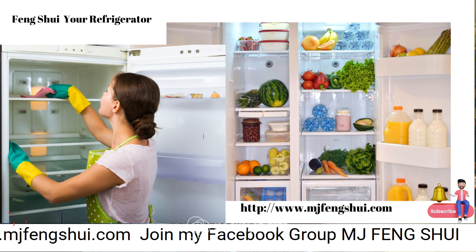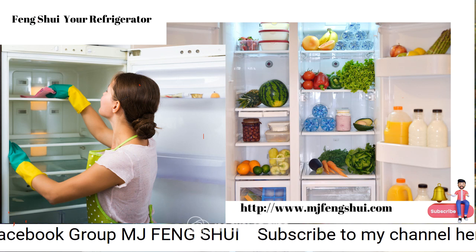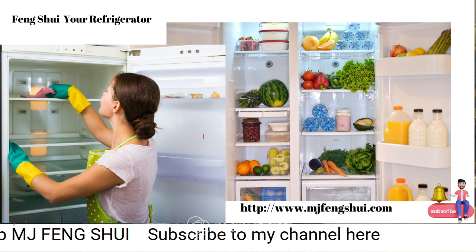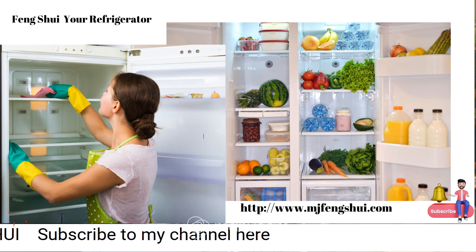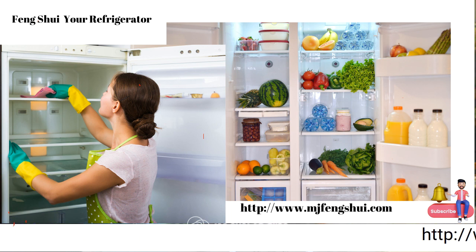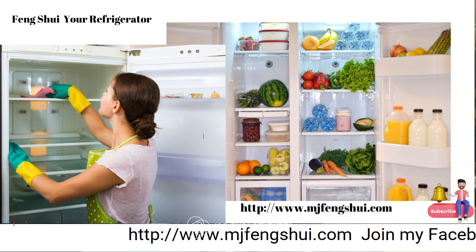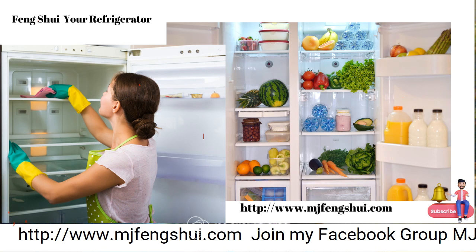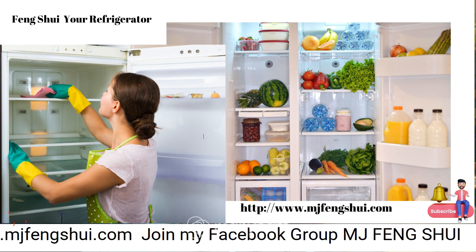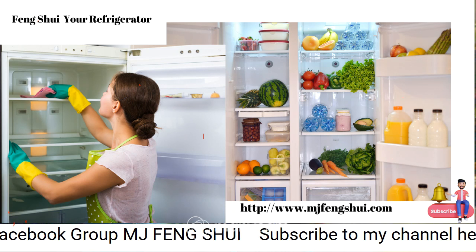Use a scrubby sponge and some Lysol to clean that surface. If you can get to the sides of your refrigerator, that's a really good idea. Behind the refrigerator a lot of dust collects around the coils, so if you can pull it from the wall, vacuum behind it, wash down the walls, clean the surface, and vacuum out underneath it as well.